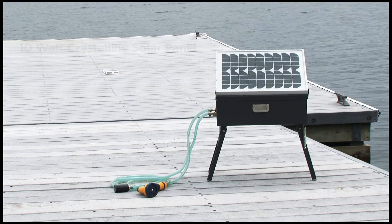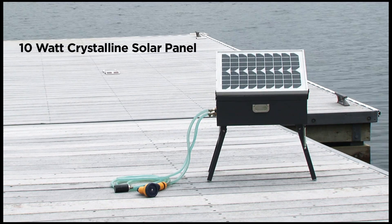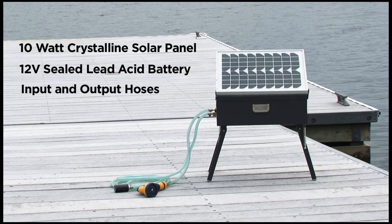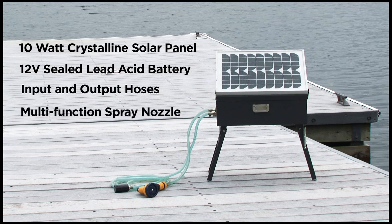The utility pump includes a 10-watt crystalline solar panel, 12-volt sealed lead-acid battery, input and output hoses, and a multifunction spray nozzle.